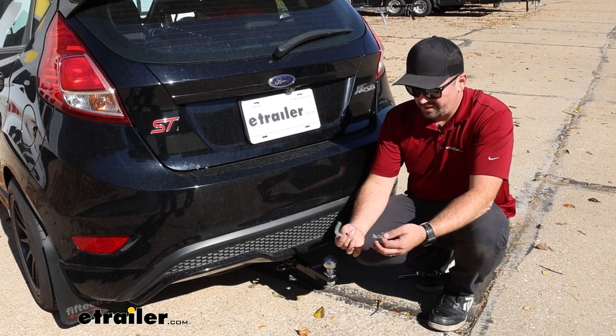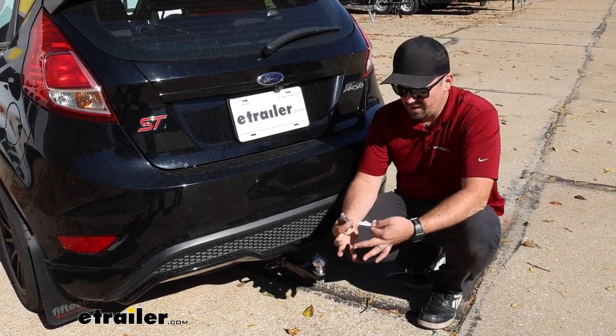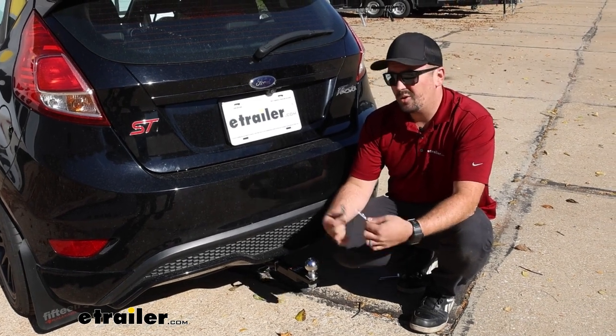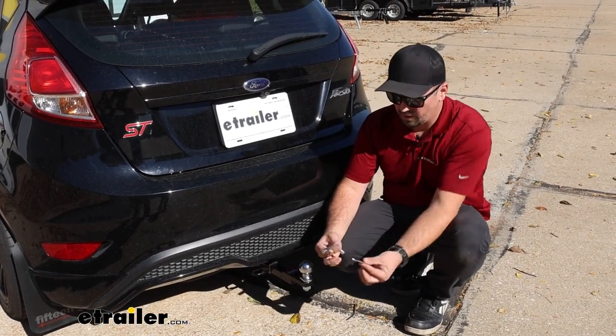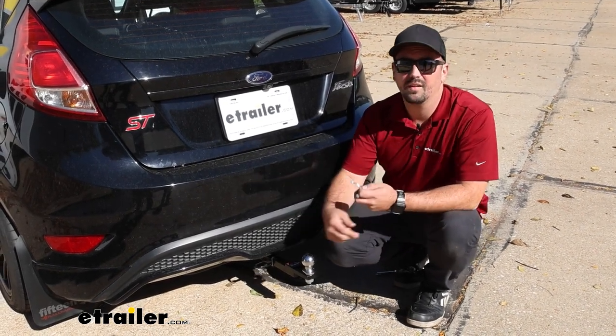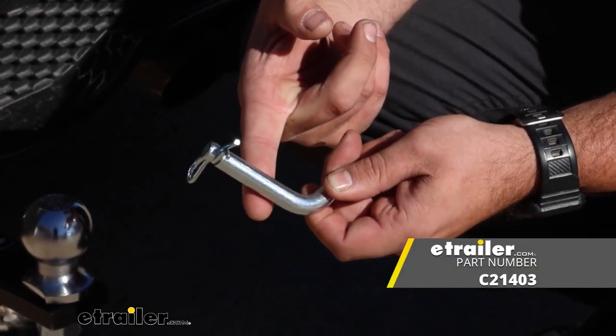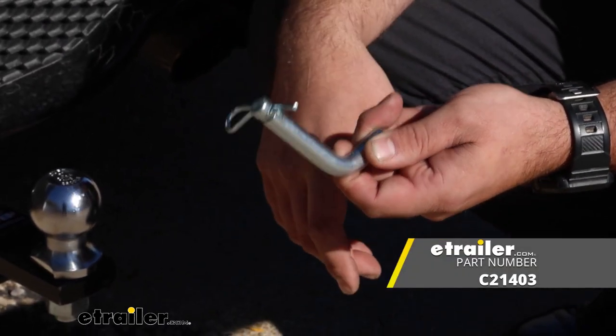This is an easy accessory to add to the cart when choosing a ball mount, since you'll need one if you don't have a spare. It's also a great option if you've lost the pin and clip that came with other accessories. It's going to work with your class one and class two hitch. That was a look at the Kurt half-inch pin and clip for your one and a quarter inch trailer hitch.